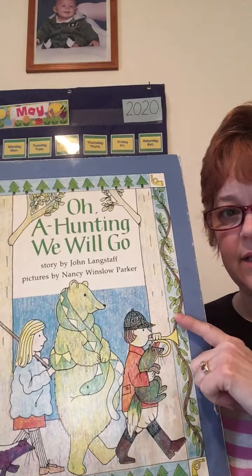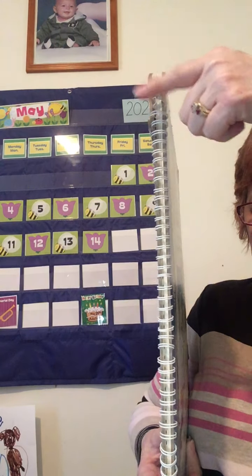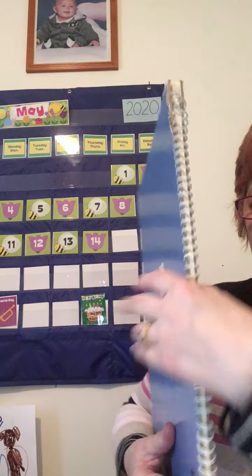Before we start reading, let's have a little test. What part of the book is this? It is the spine — you are correct.